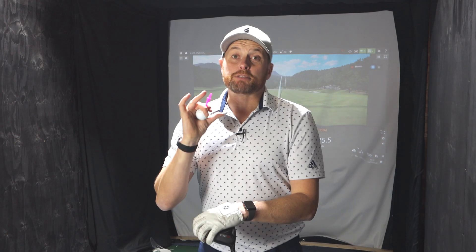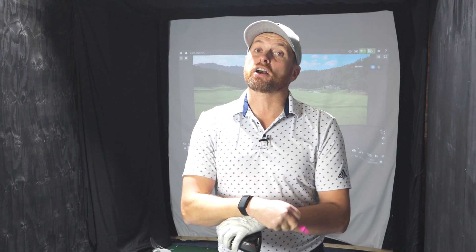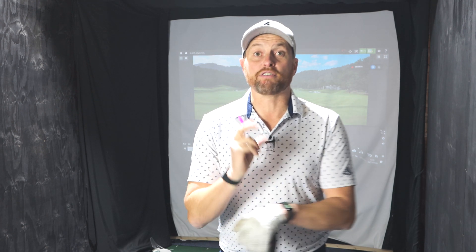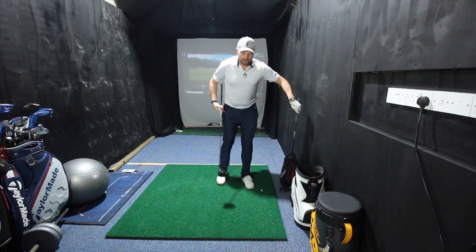Just before I talk about the differences between driver and three wood — if you enjoy my content I'm now starting to do exclusive content on my Facebook page, Ali Taylor Golf, so please pop over and give the page a like. I'll be doing more content there, so comment below and let me know what videos I can do on Facebook and YouTube. That moves us nicely into the difference between the two clubs.